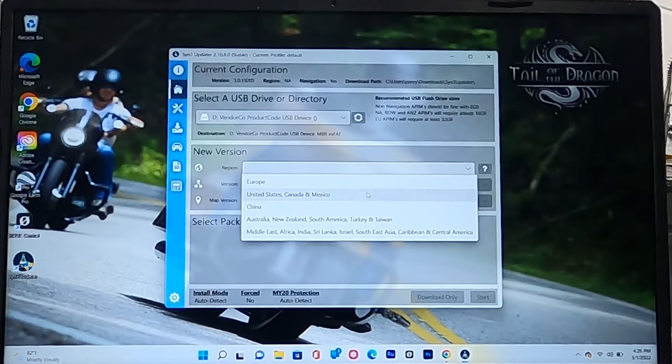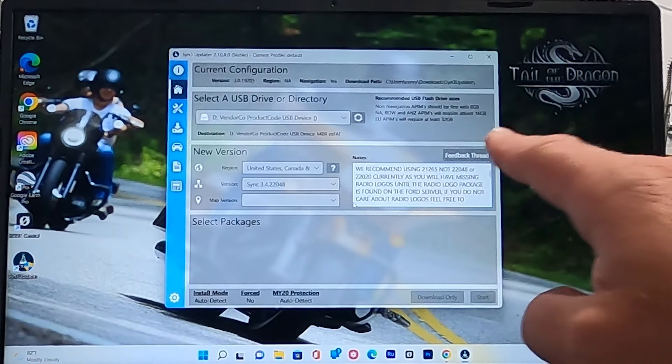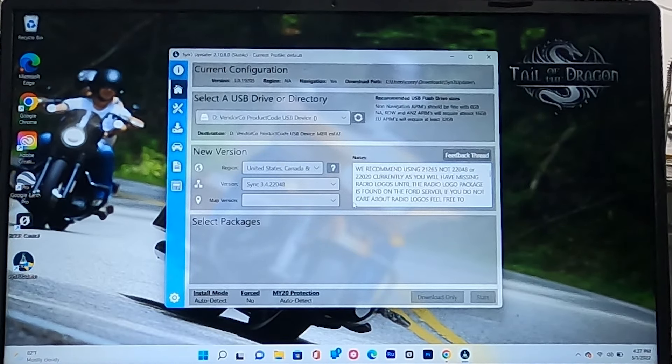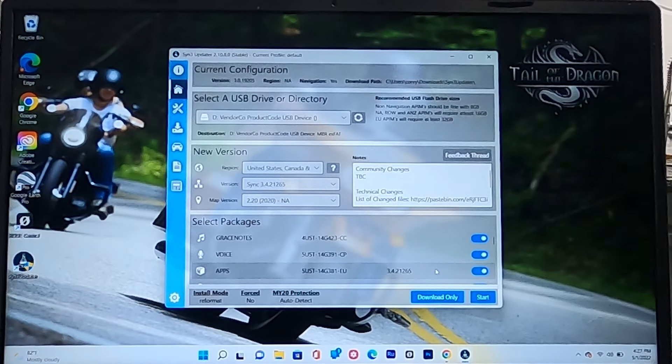You'll see the new version for the United States. For the software version, select the newest recommended one — 21.265. For the map version, go with 2020. Once everything is set, hit Start.